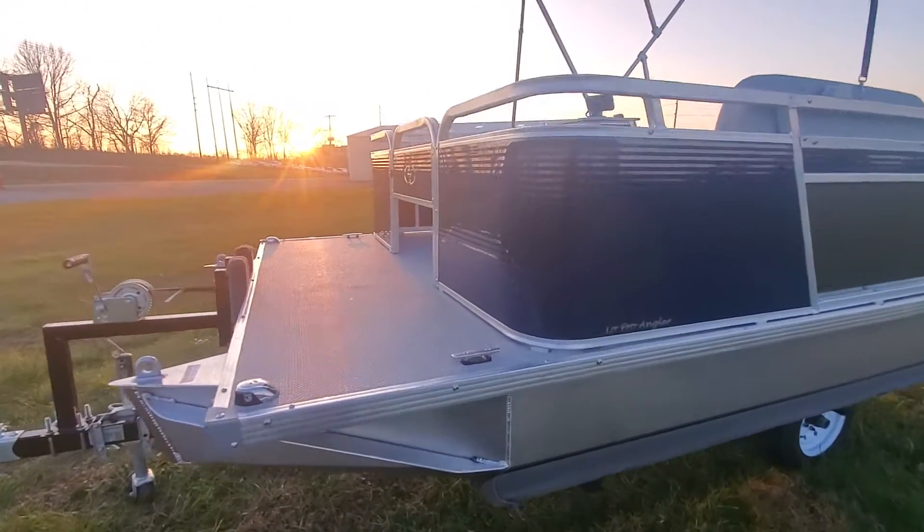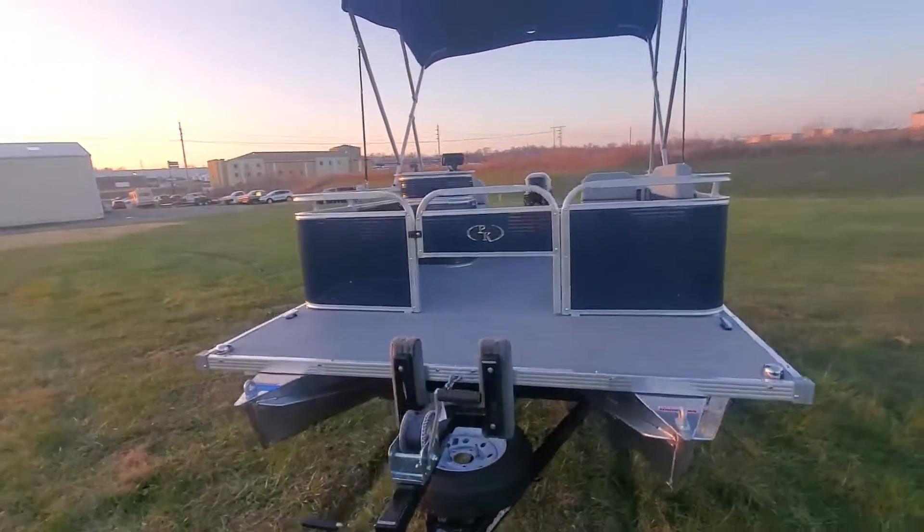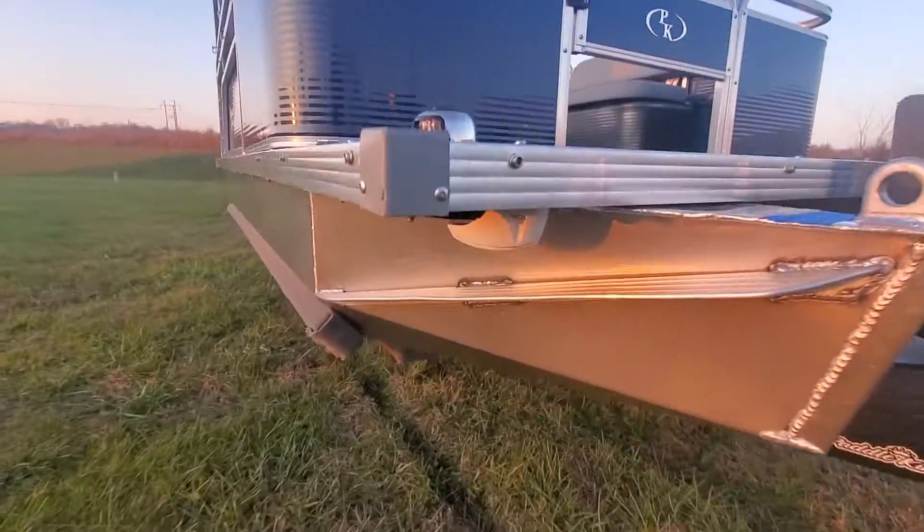You can notice up front, we've done our signature safety and convenience package. We add cleats on it. We have a horn, fire extinguisher, and horn button.